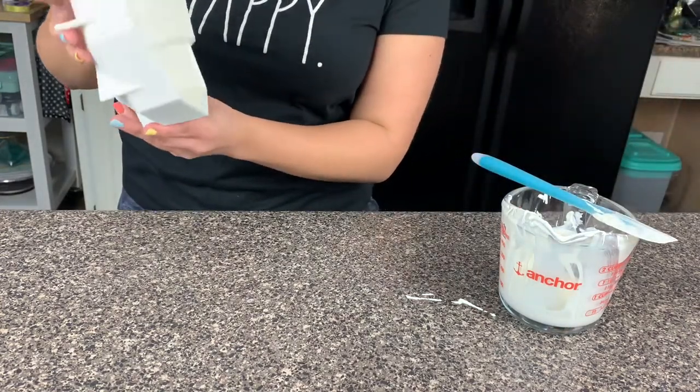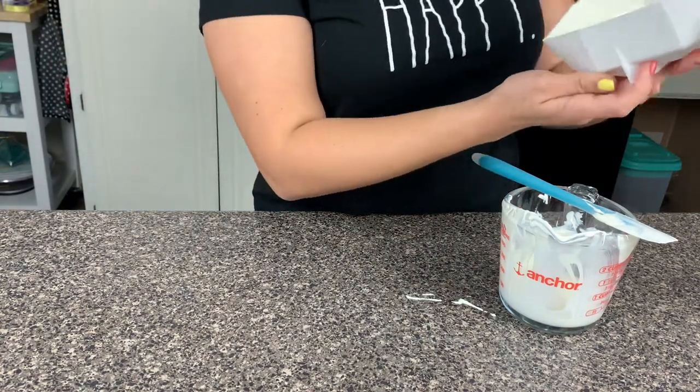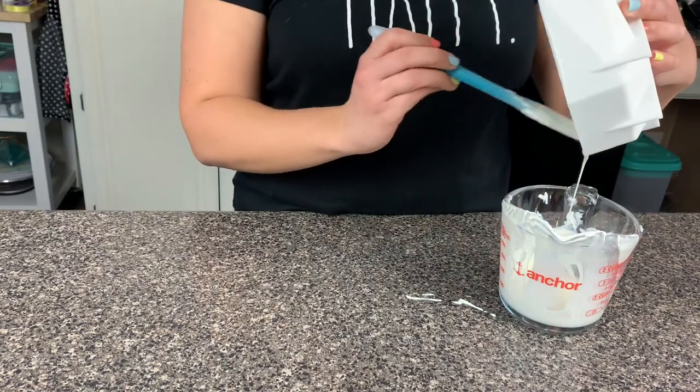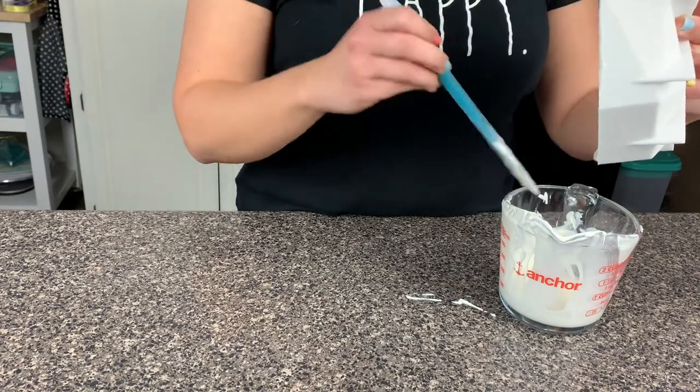The first layer is in - I think this is good. This looks good. We're going to refrigerate this baby and then bring her back out for another thin coat.